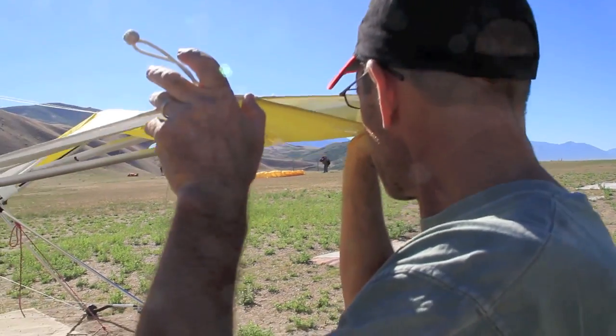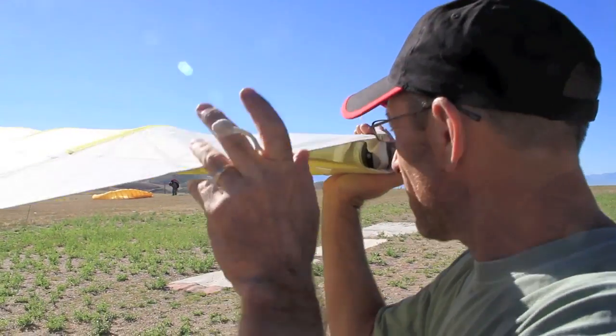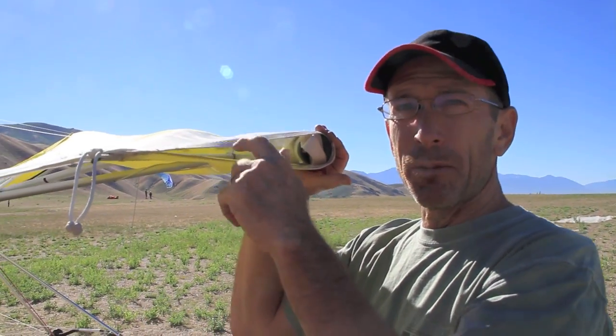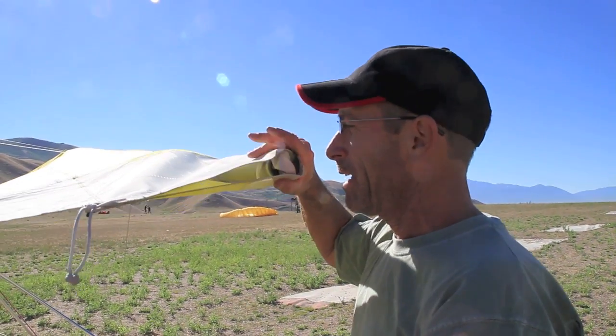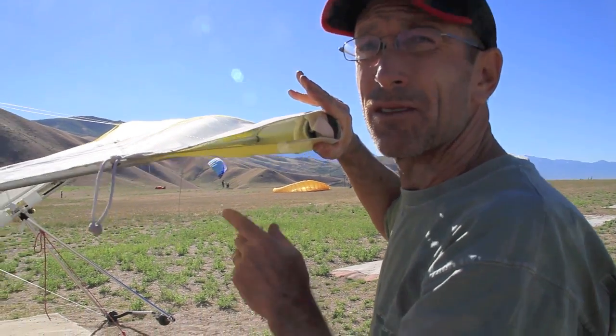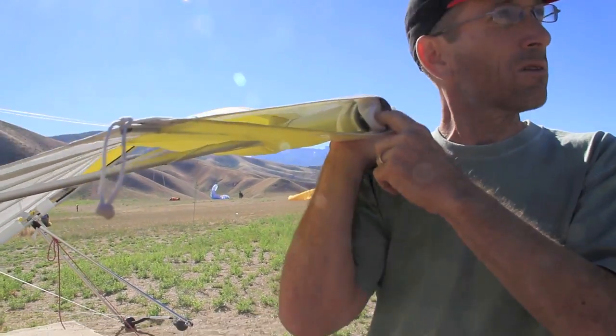That secures the orientation of the rear leading edge. You can also check the orientation of the sail here — notice the tension is about the same top and bottom. If for some reason the sail looked uneven, you'd want to ask what's going on here. Probably the webbing might be out of this slot or something.